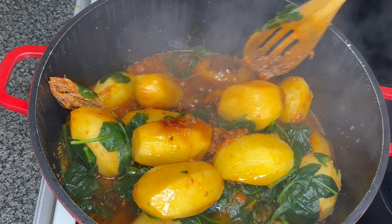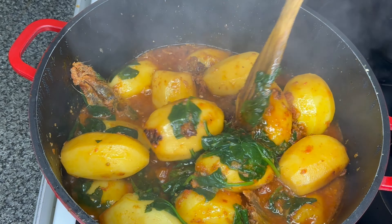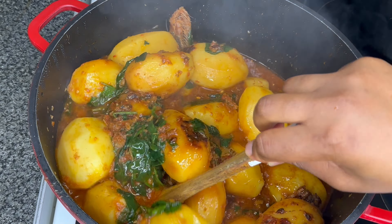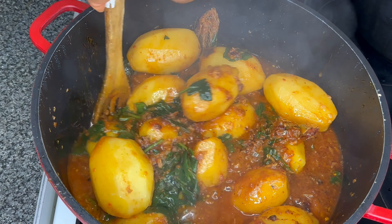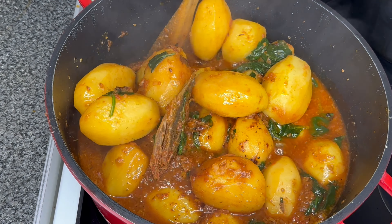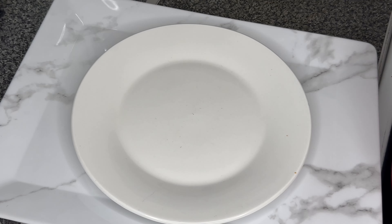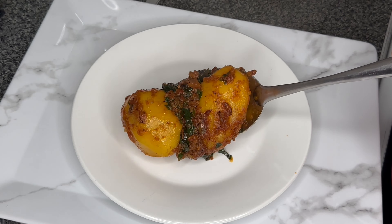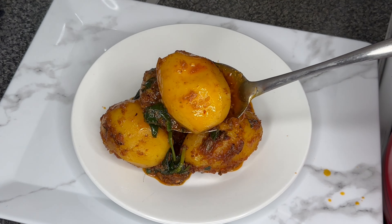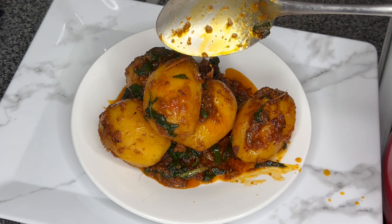Everything is well cooked, and that is the potato porridge recipe. You can see how easy it was — quite straightforward. Believe me when I say it tastes so good. The crayfish and the dried fish, the bonga, make it taste so, so good — you don't even need beef or anything else. Hope you enjoyed watching this recipe. If you did, click the subscribe button to join my community. I sincerely appreciate it — thank you!